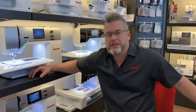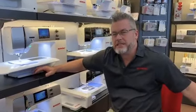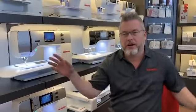This edition of Sew Special Quilts Tech Tuesday. We have stores in Katy and San Antonio, Texas. Today I want to talk a little bit about errors that you're seeing on your Berninas.